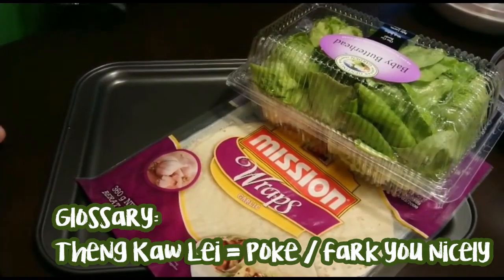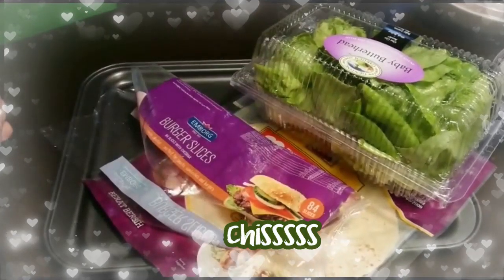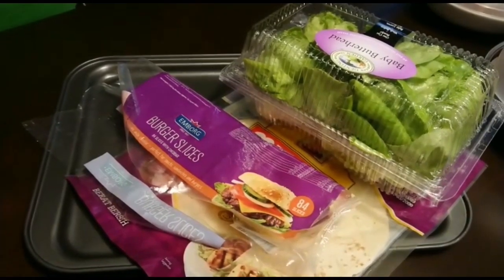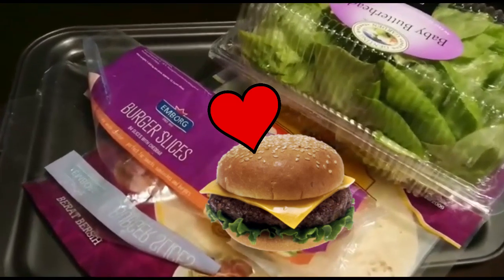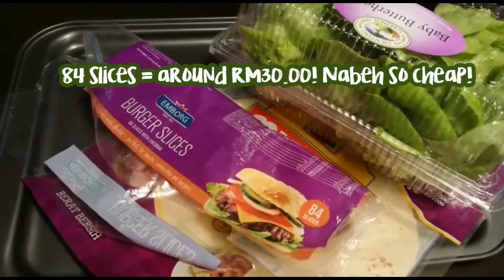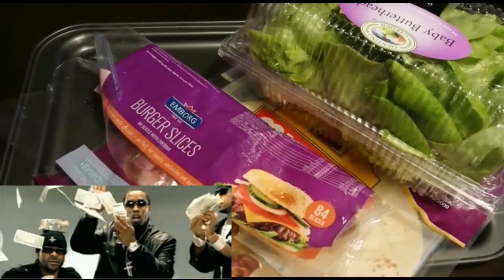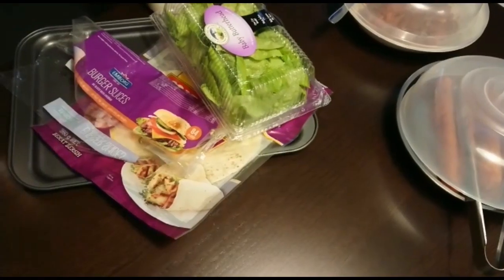The next item you need is cheese. Kids and fat people love cheese, so this cheese is especially made for burgers. The difference is 84 slices — although it's a bit smaller, it's only 30 ringgit. Just because of that, I'm gonna put two slices.